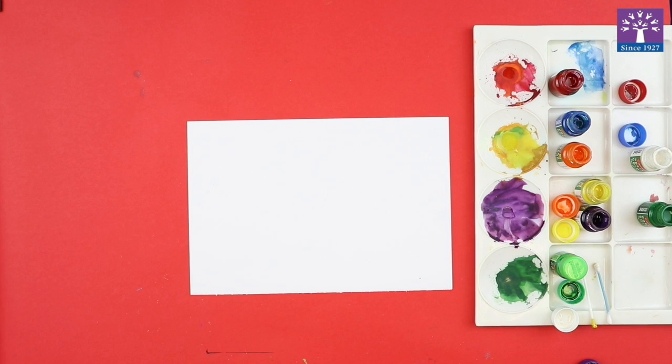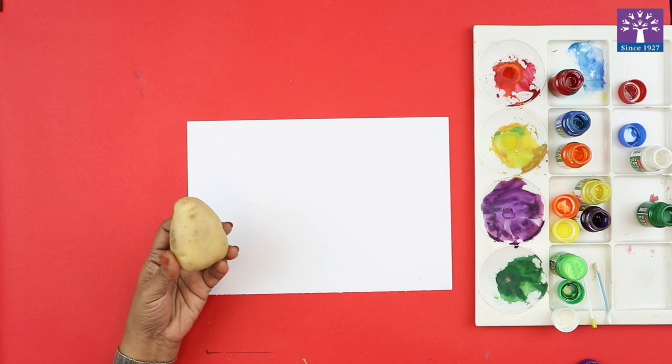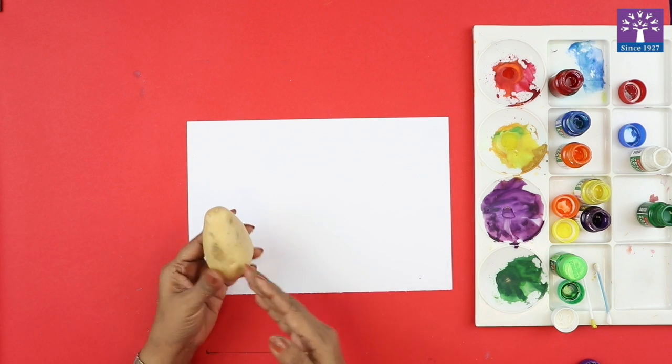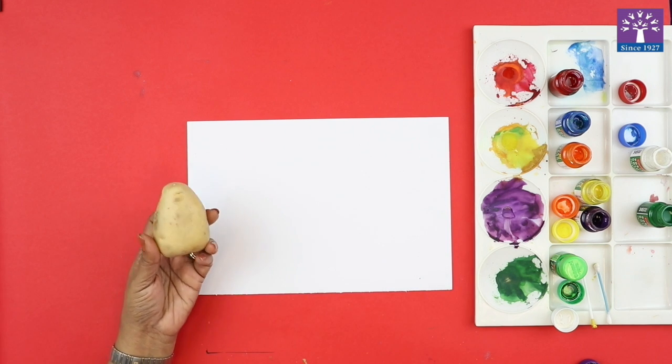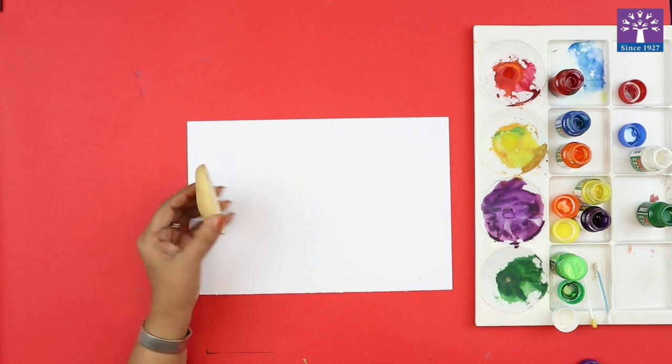Hello friends, our today's activity is 'Impression with Expressions.' For that we're going to need a potato. Cut a potato in half — you can either cut it horizontally or vertically. I have cut this potato in half, cut vertically.